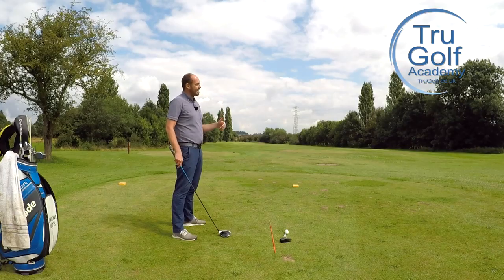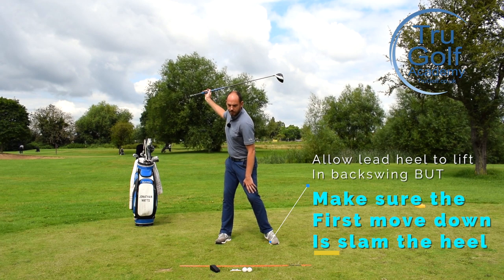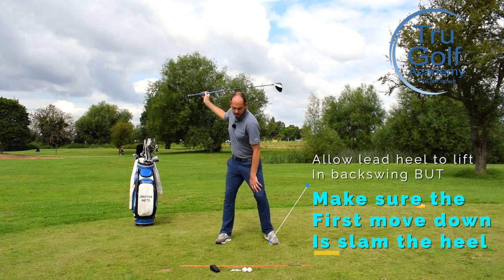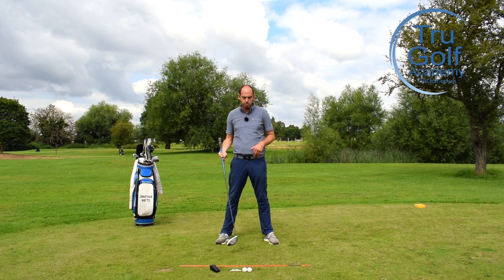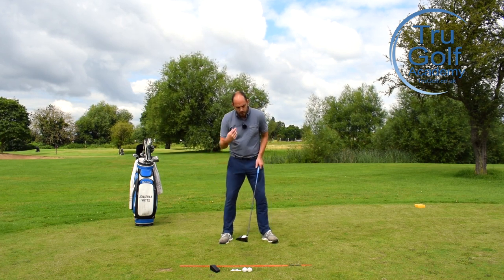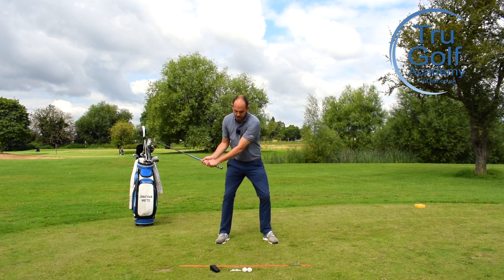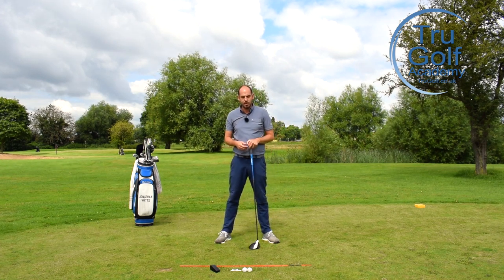It's really key — and this is what I'm going to be touching on in this video — that if we do allow that heel to lift and rise on the backswing, we make sure that the very first movement at the start of the downswing is to slam that heel back down to the ground. I was recently teaching someone and I was getting them to do this drill, which made me think of filming a video on it. The thought for her was actually that she was squashing a bug — so it was lift the heel, squash the bug down — but make it the very first movement at the start of the downswing.